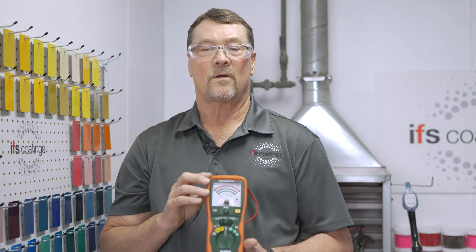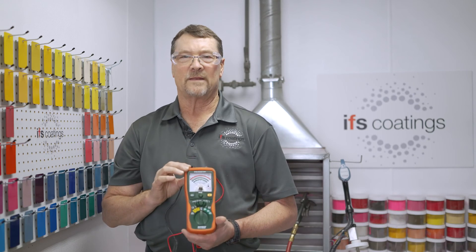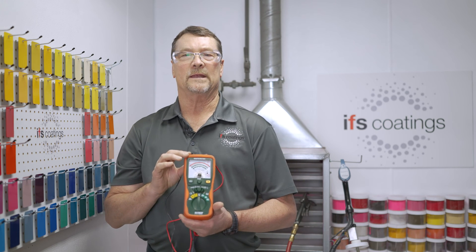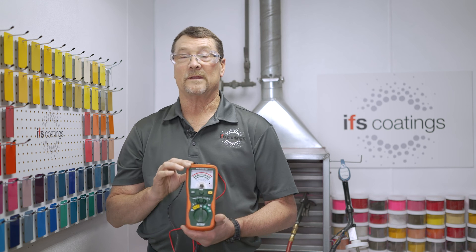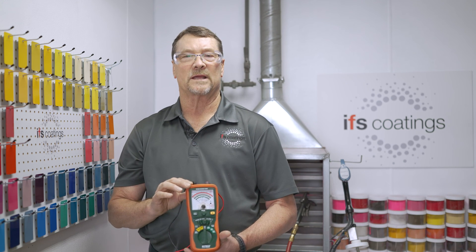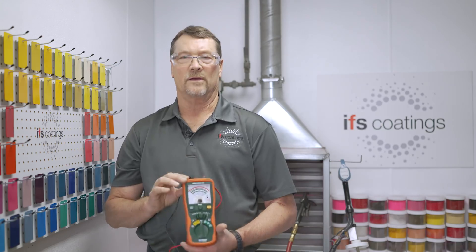By using the mega ohm meter, if you don't achieve the one mega ohm or less resistance to ground, you can check up through the parts and up through the chain to see where you're actually losing grounding. Once that area is found, you can go back and do cleanup on the racks or on the chain itself to maintain a good earth ground.